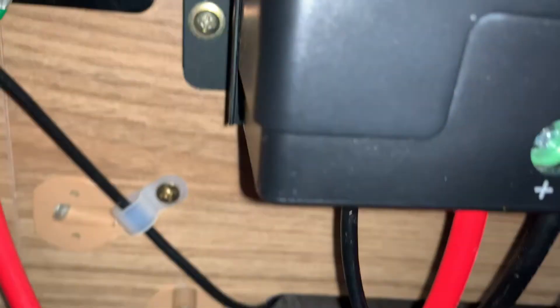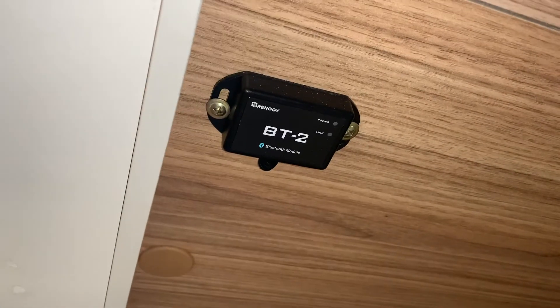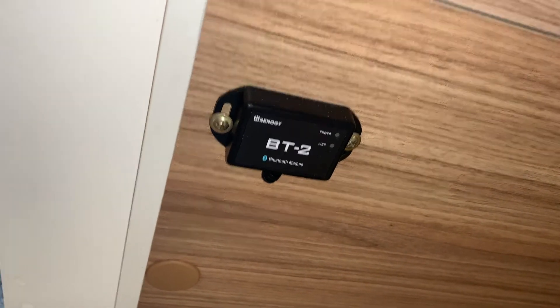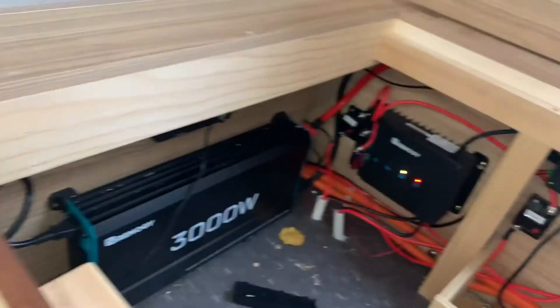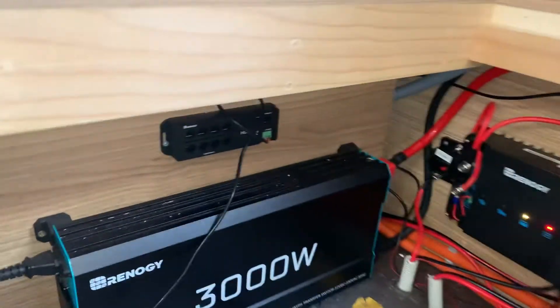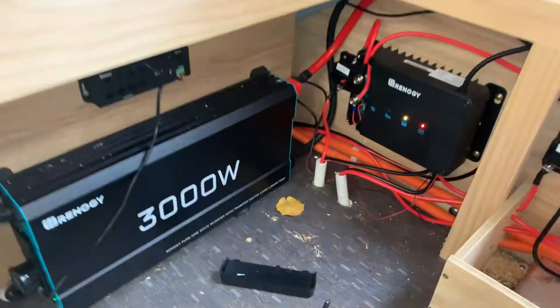Now the communications hub has disabled the communications port in my solar controller. The solar controller itself still works, as you can see, but it won't enable the BT2 through the communications hub. So the communications hub has broken the communications port in my solar controller.